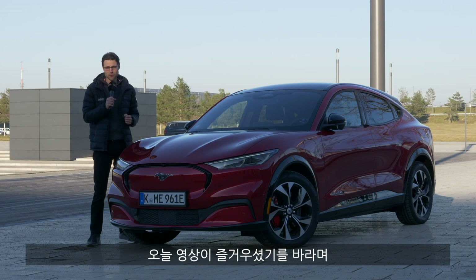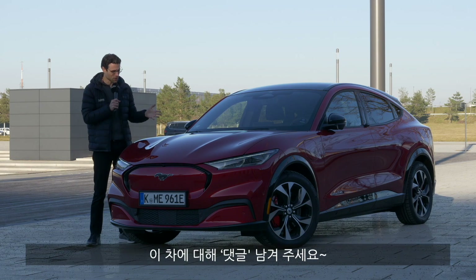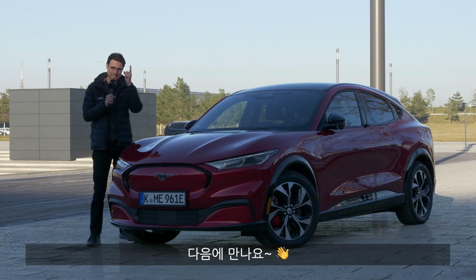Really hope you enjoyed our episode today. Please subscribe if you haven't done so, and leave us your comments on the new Ford Mustang Mach-E. See you next time.